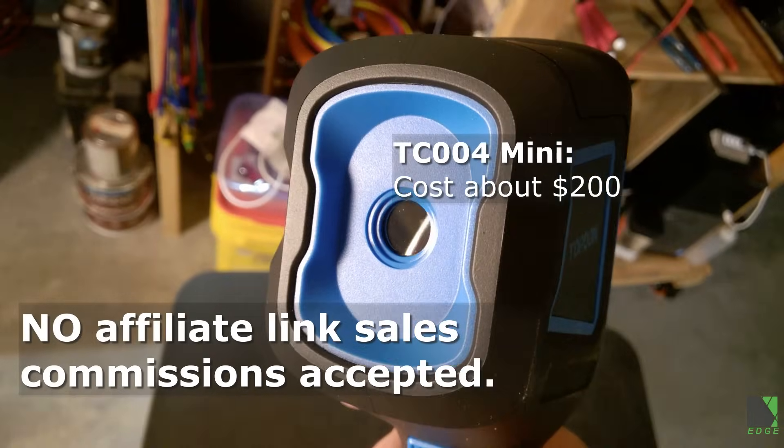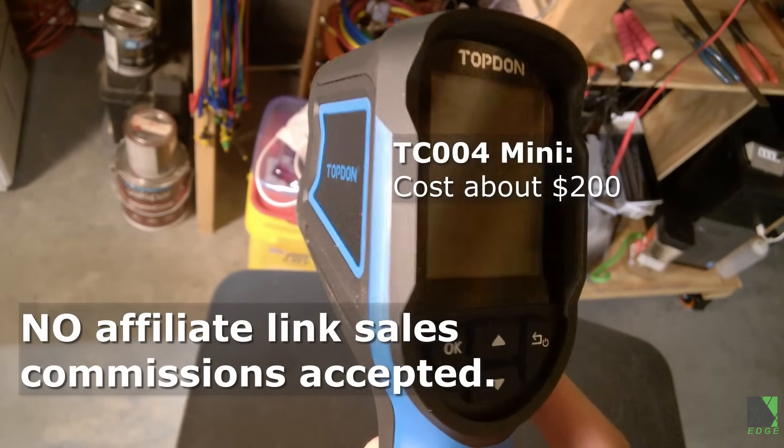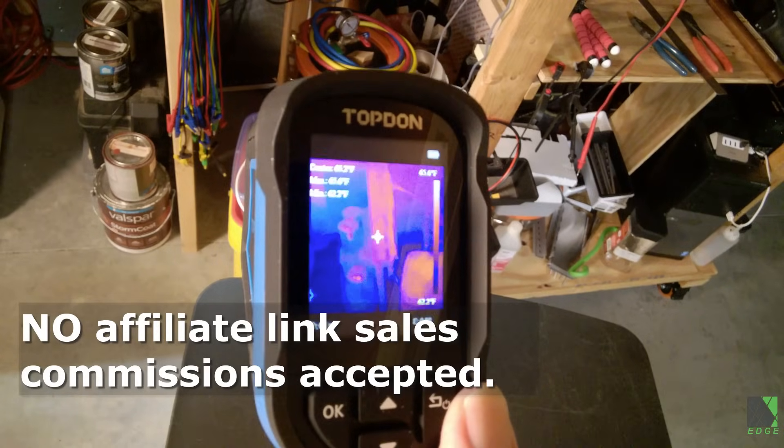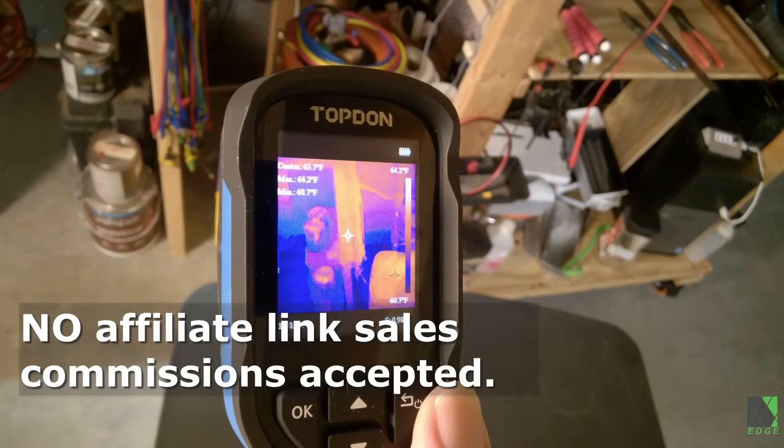The camera I'm using here is called the Topdon TC004 Mini. Just to be clear, I put a link to it in the description but I don't get paid if you click on it. Thanks to Topdon for supporting my channel by sending me this camera.